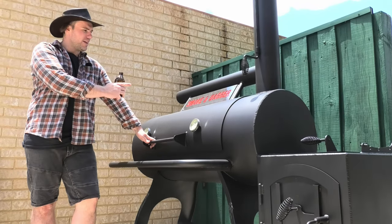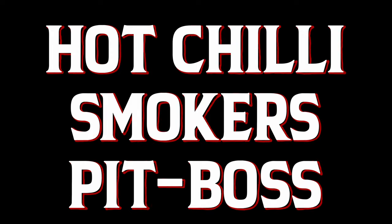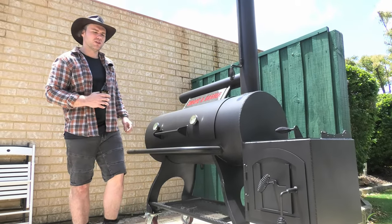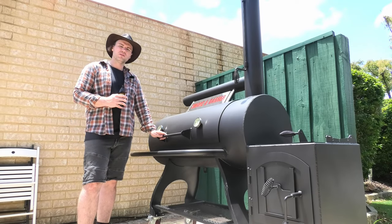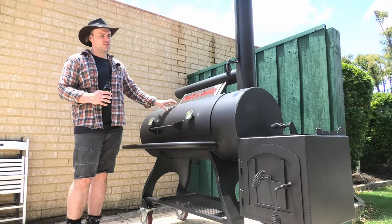G'day Smokin' Dagger fans. I'm standing in front of my brand new Texas style offset smoker, done by a local company in Australia — Western Australia to be precise. Chili Smokers, famous for their drum smoker, but they also branch out into these beautiful offset styles.